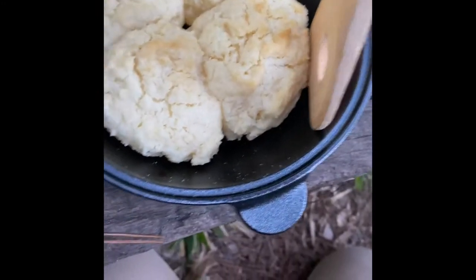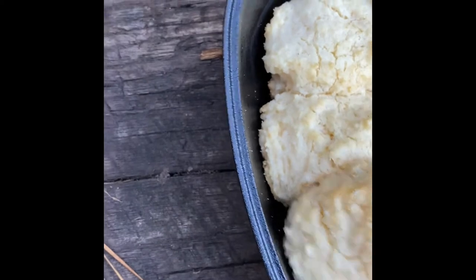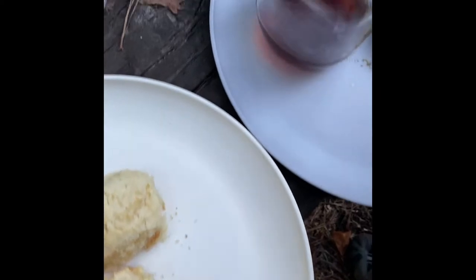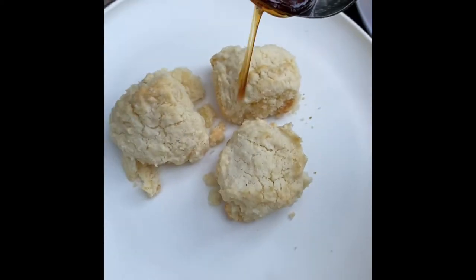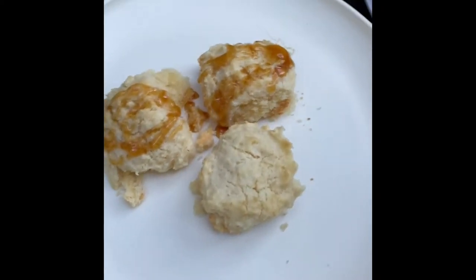There's our coffee. Get our biscuits out of there — whoa, they're falling apart. Let's try one — gently, gently. You're about to share it with us. We're gonna put some honey on it. I'll only put honey on two of them. I can't believe these turned out perfect the very first time I've ever done them!